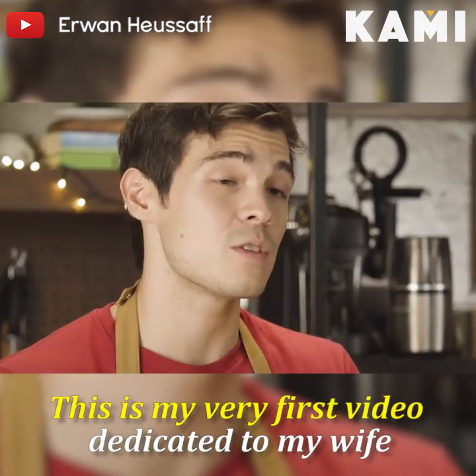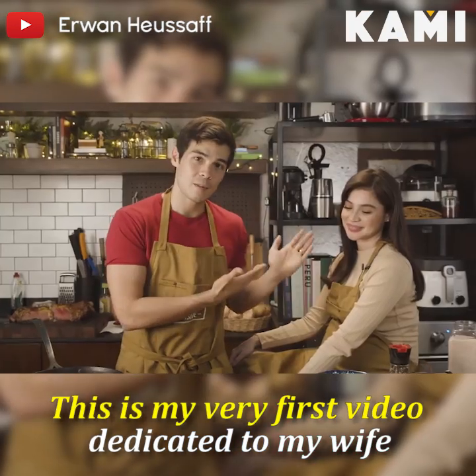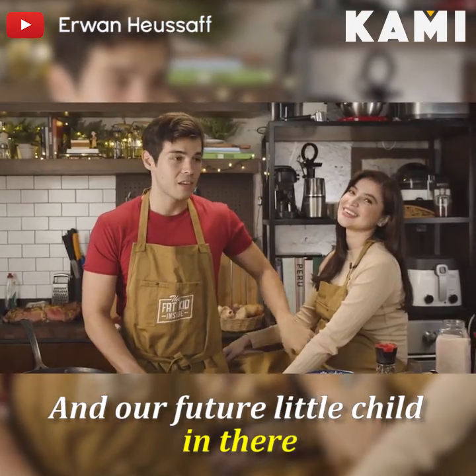So this is my very first video dedicated to my wife and our future little child in there.